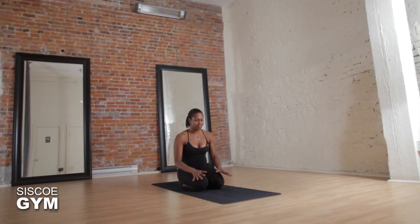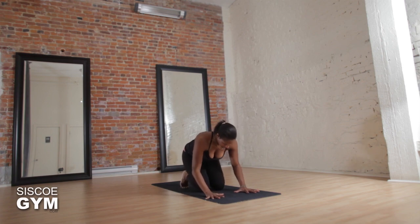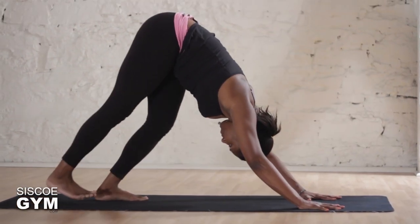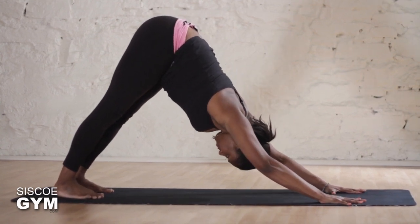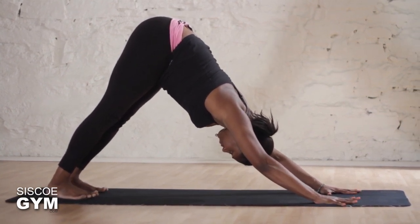Hi everyone, my name is Keisha and today I'll be guiding us through a warrior flow. We're gonna start off in a downward facing dog, spreading the fingers, spreading the toes, reaching the sit bones up to the sky.